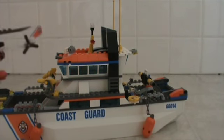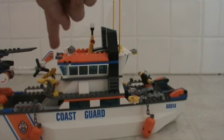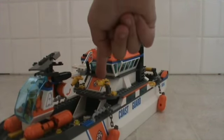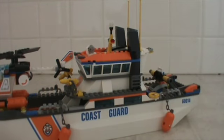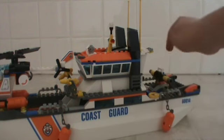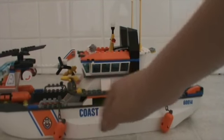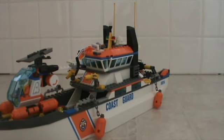I did notice that with the tail sticking out here, it's hard to take the cab off. But other than that it's a really cool set. It's got buoys and I love it — thanks for watching this Lego video.